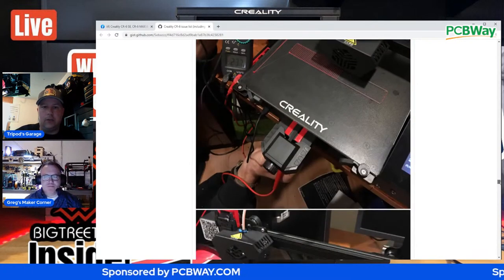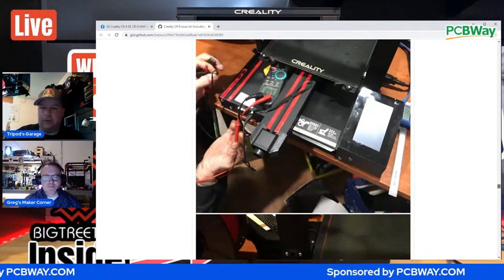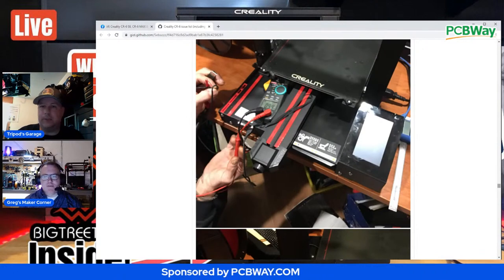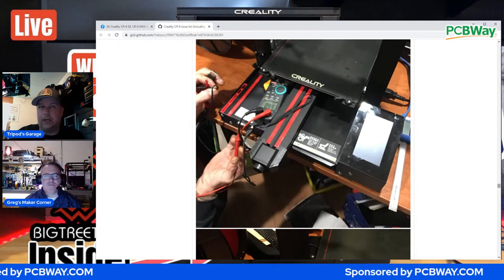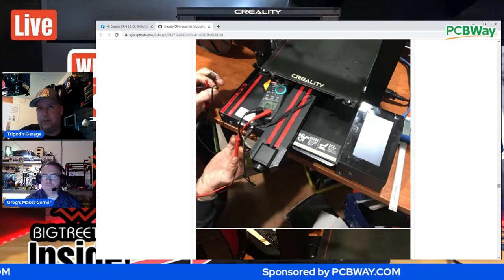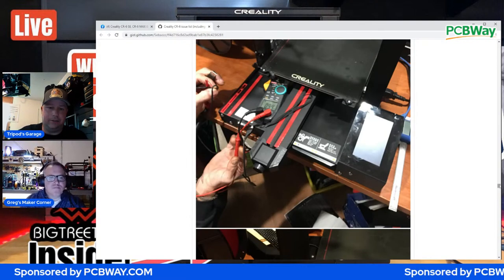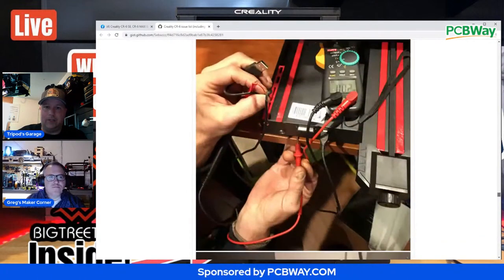To sum it up even more: you should not be getting 24 volts into the USB shield - that will cause this. That's not supposed to happen. People are saying you should be cutting the five volt pin on your USB. No. Your computer is supposed to be able to interact with this port on the front of your 3D printer. You're trying to tell me I have to have a special proprietary cable? To me, that's a little bit ludicrous.